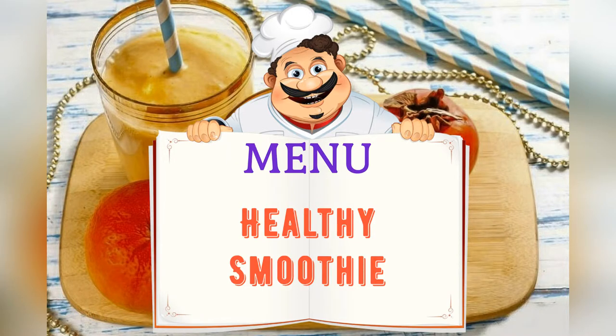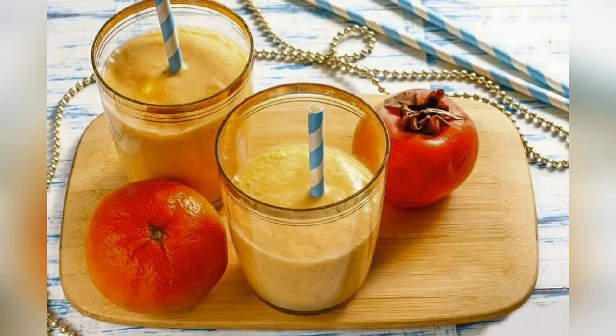Healthy smoothies are on the menu today. Friends, adjust the ingredients to your taste and color.